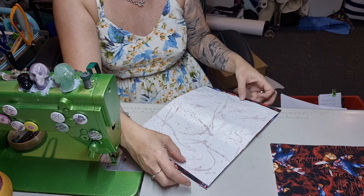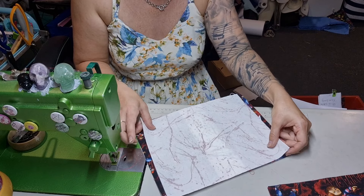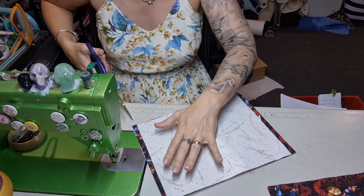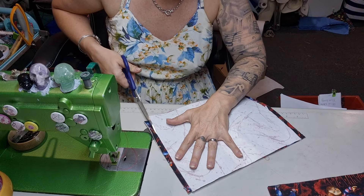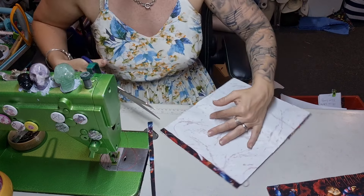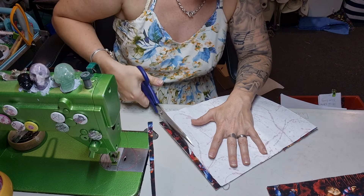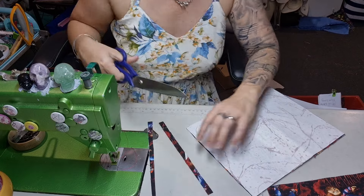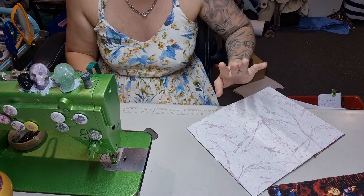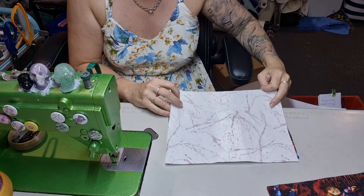I did the wrong seam allowance on my own pattern — but I'm not worried. Here's the solution: line it up and cut off the excess. That was my bad — I should have known I wouldn't change seam allowances. And now it still works. When it's a bigger seam allowance that's a bit of a problem, but when you've done a smaller one and it doesn't join, the simple solution is to cut it down.